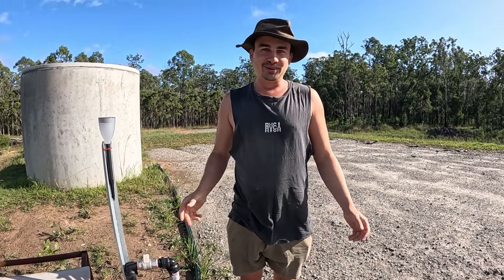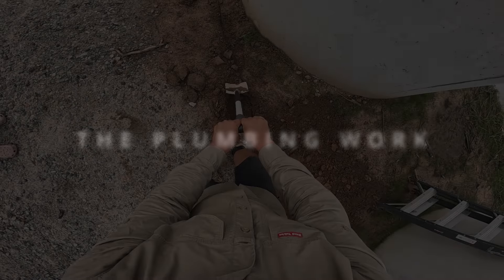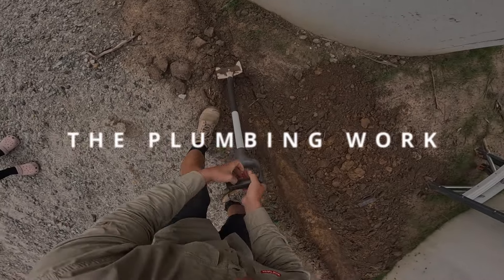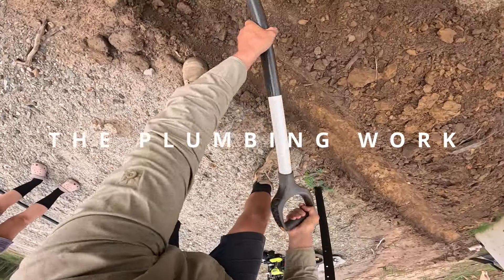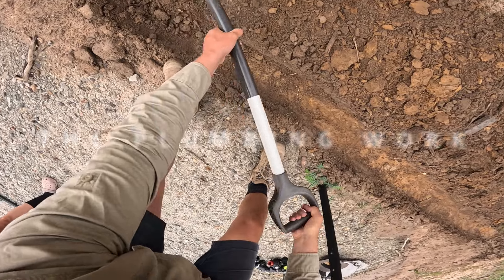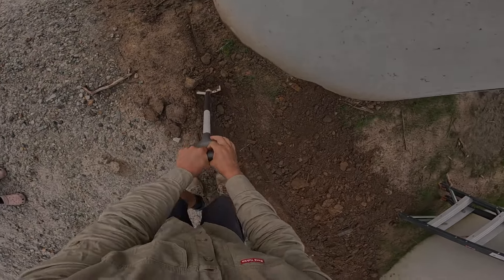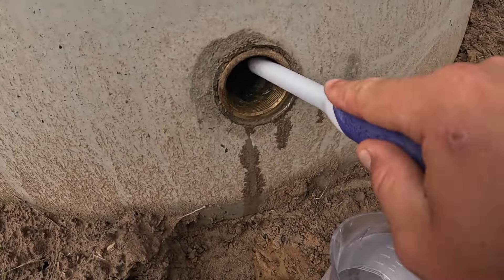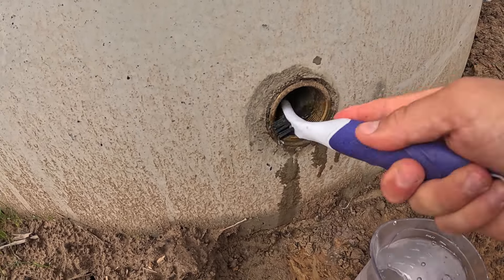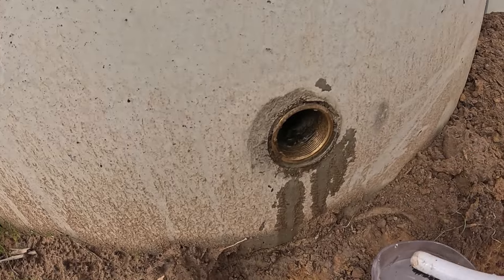So without further ado, let's go and check out how all this was set up. The first part of this project involved digging a trench to connect the two tanks together. This part is pretty uneventful so we won't focus too much on the mundane shovel work. The second step was to ensure that the tank outlets are clean and free from any dirt or debris so that the fittings that screw in will be watertight.